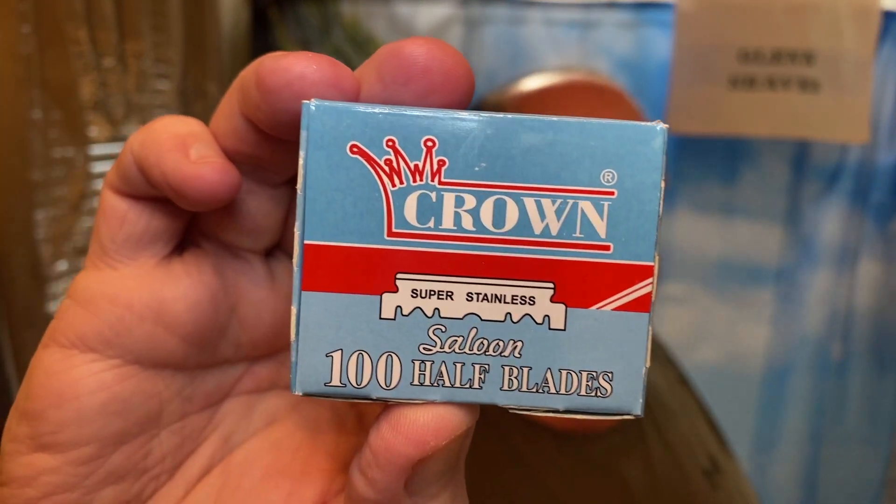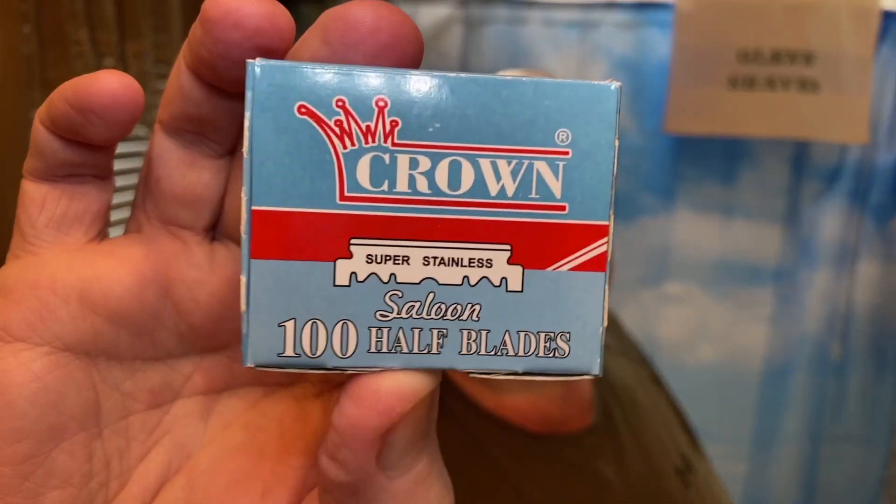For the blade, I'm using the Crown blades that were sent with the razor when I bought it from Razor Rock. They're the half DE blades, already cut in half for you from Crown. A lot of people don't like these blades and a lot do, but I actually like them very much. I think they're pretty sharp and efficient.